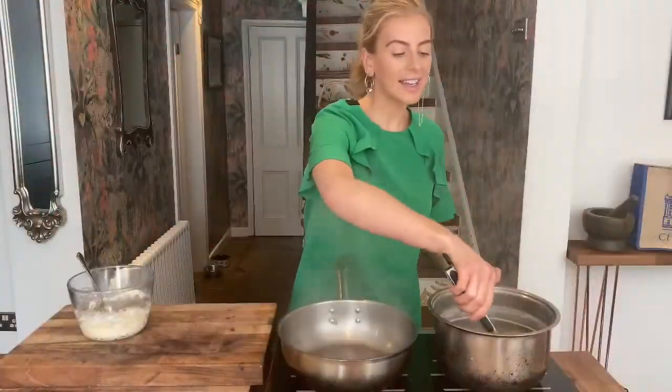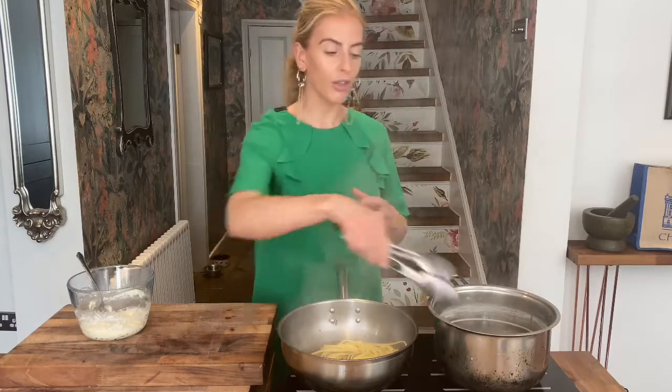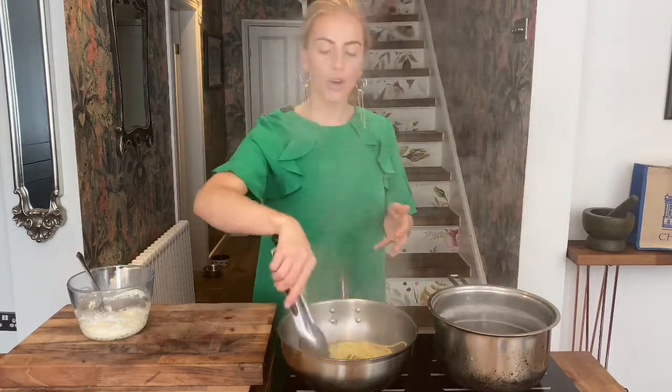The pasta is still really al dente — it still has a really good bite to it, that's what I'm looking for. I'm taking that straight out and putting it into my peppercorn broth. I want to finish cooking this pasta in this broth. As the pasta finishes cooking, all the starch is going to be released and that's going to make the sauce nice and creamier.